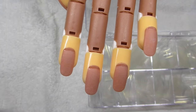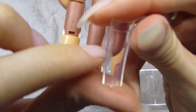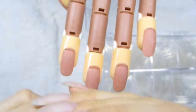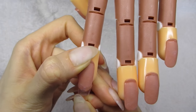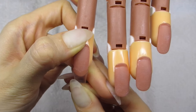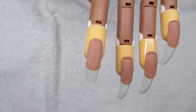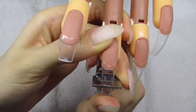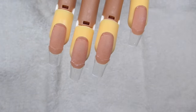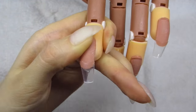Now on to the nail tips — these are transparent so that the color will show through and it will be super pretty. Pick the right size, then apply some glue and stick the tip onto the natural nail. You want the tip to be a little bit bigger or perfectly sized — you really don't want it to be smaller. When you find the right size, glue them on and then cut them to the desired length.